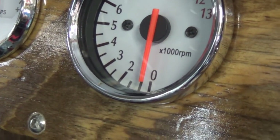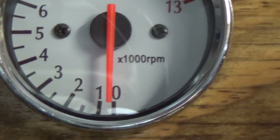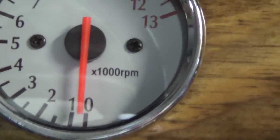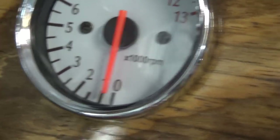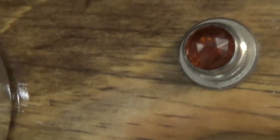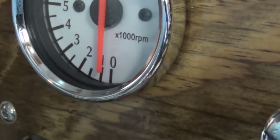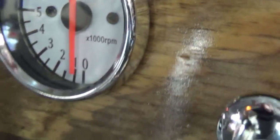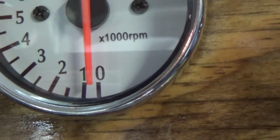The numbers on my tachometer are by the thousand. So this is not going to run much more than 2,000 at the most, maybe 3,000, 3,500, or 4,000 maybe. When it's idling, it's probably around 500.